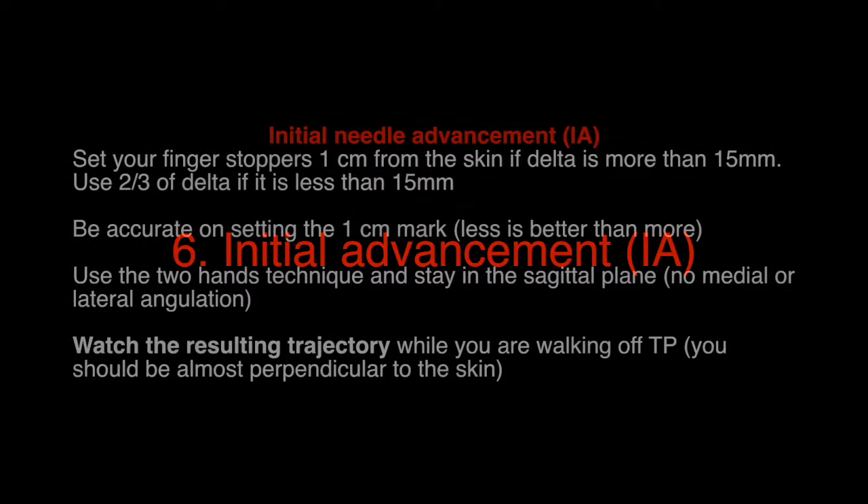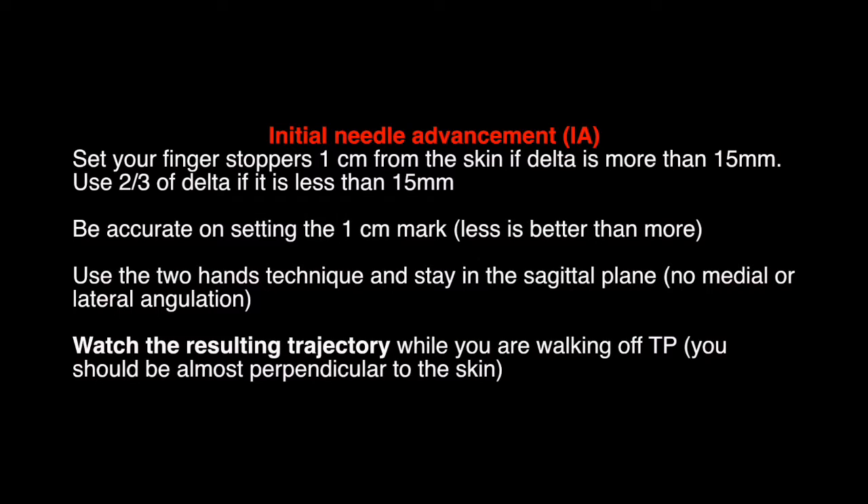Step 6: Initial Advancement. Set your finger stoppers one centimeter from the skin if delta is more than 15 millimeters. Use two-thirds of delta if it is less than 15 millimeters. Be accurate on setting the one centimeter mark — less is better than more.